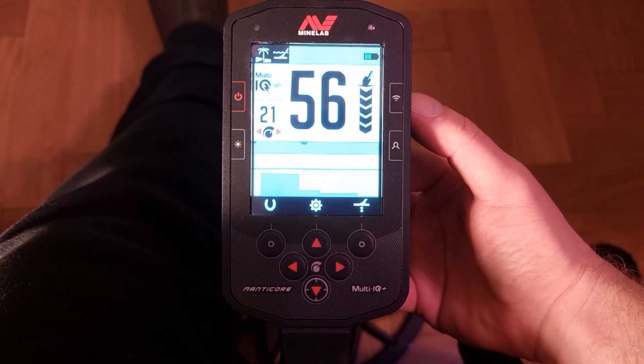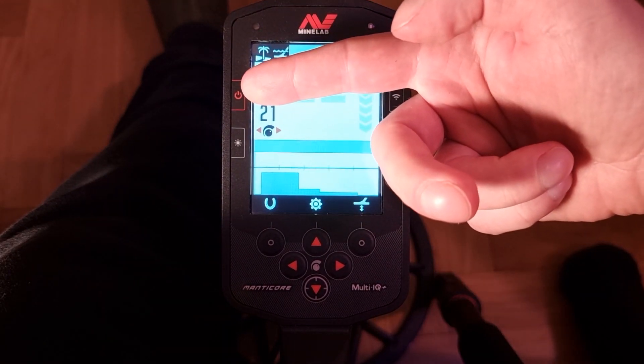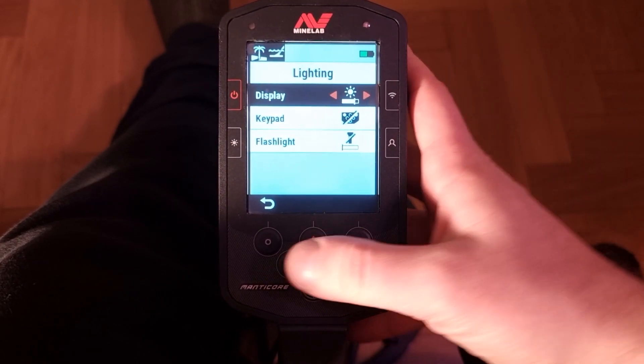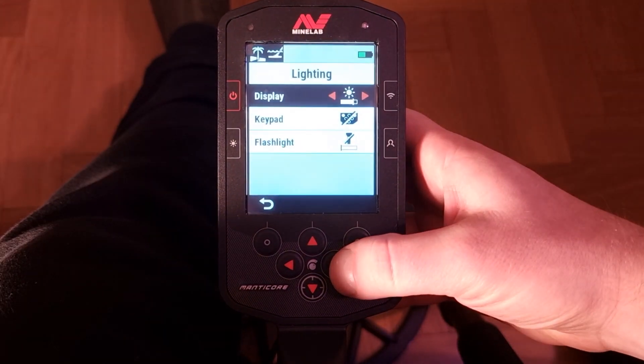This button turns on the wireless and tries to connect to my headphones. That one turns the detector on and off. And this one is a quick setup for the lighting — I can adjust the brightness of the display.